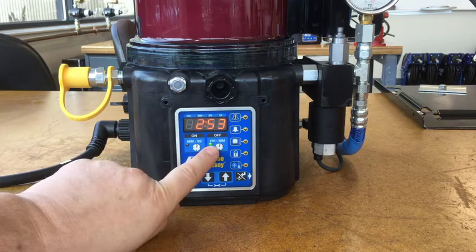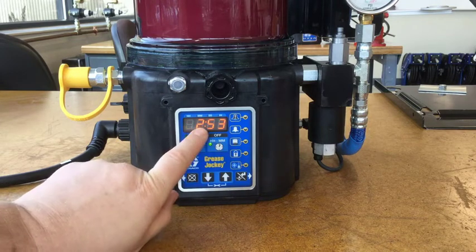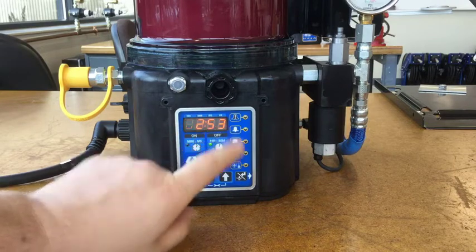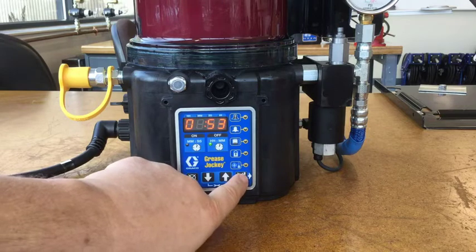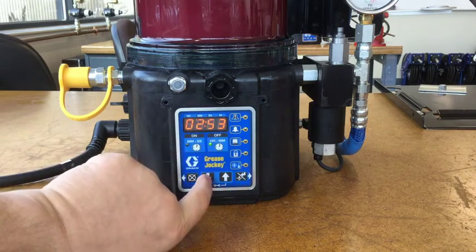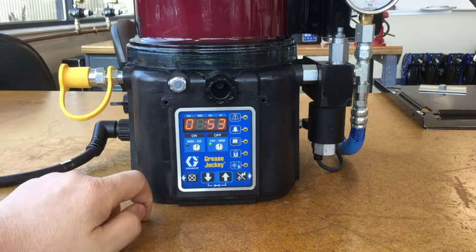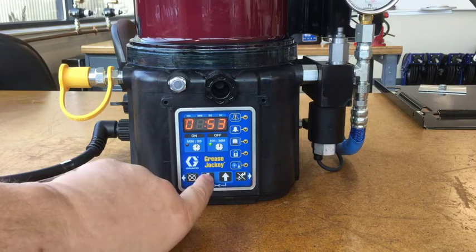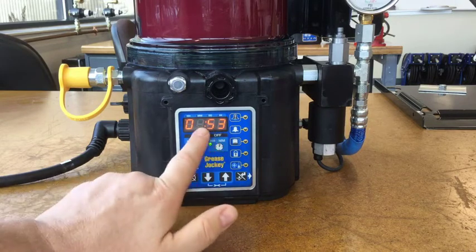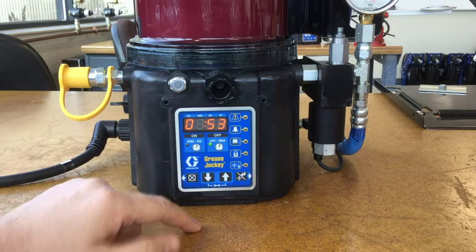Now the light is lit up in hours and minutes mode, showing two hours 53 minutes. The indicator ball under HH will move to MM when we get to the right side of the colon. If you start out with the factory default of three hours and want to go down to two hours, just change the hour column. So now we have a seven-minute on time with a one-hour 53-minute off time, which gives us two hours total.